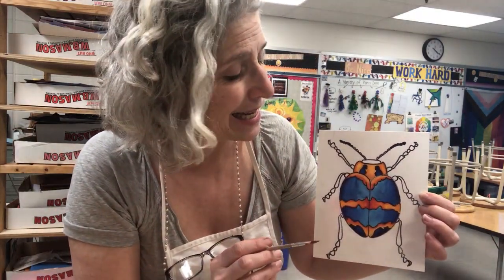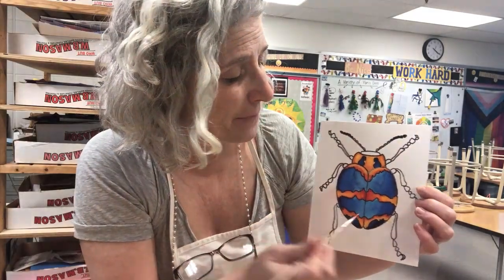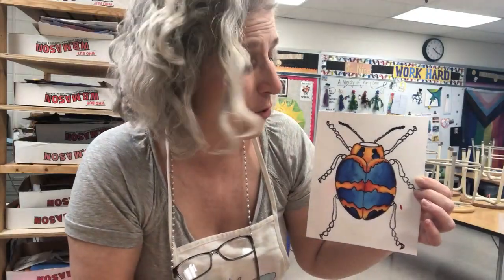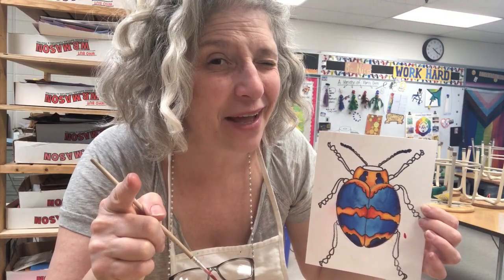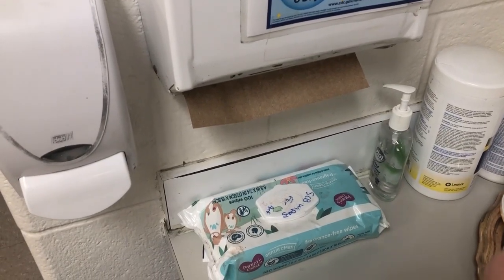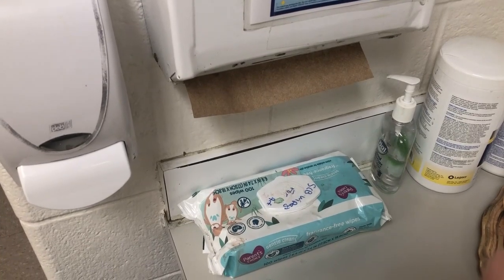I'm going to show you a special watercolor technique. If you get paint somewhere where you don't want it, I'm going to show you how to lift that up. Now when you wash your hands and you go to dry them,